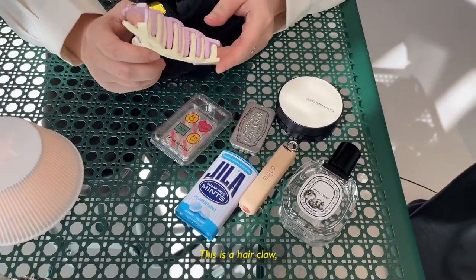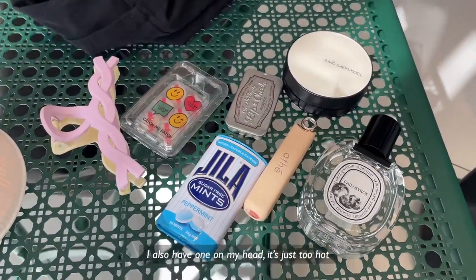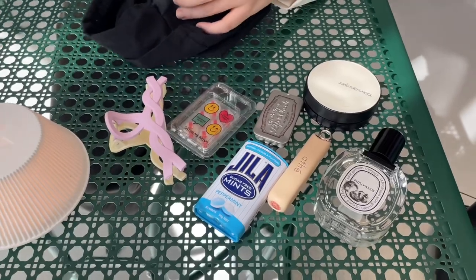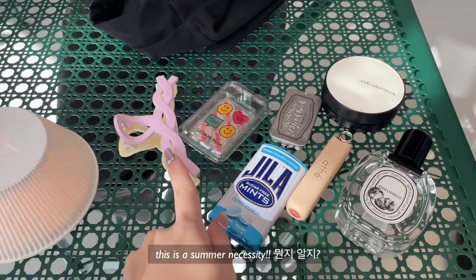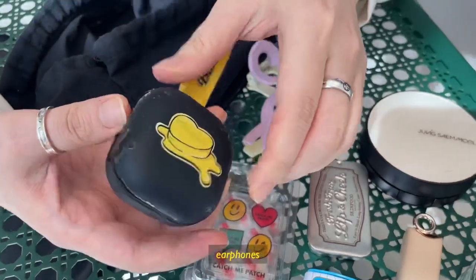Clip. Yeah, this is the hair claw and the clip thingy. I'm also having one. It's too hot today — it's just summer. This is a summer necessity. Last one is the earphone.